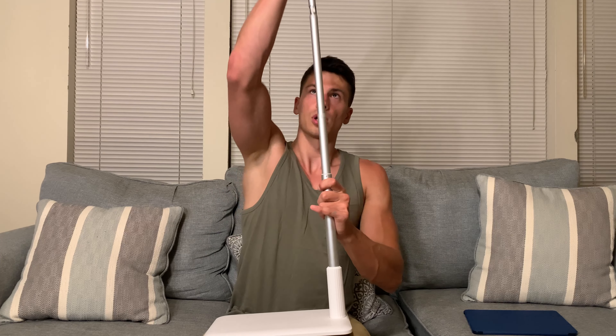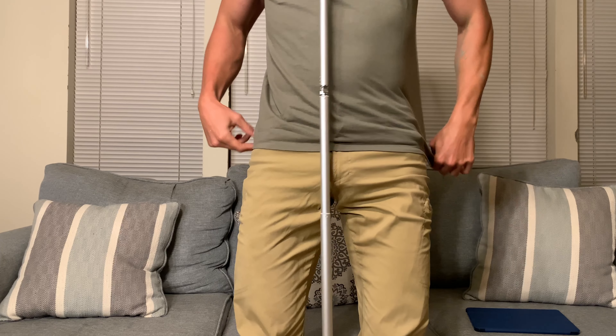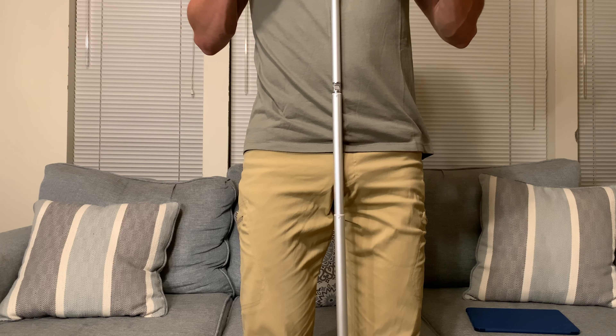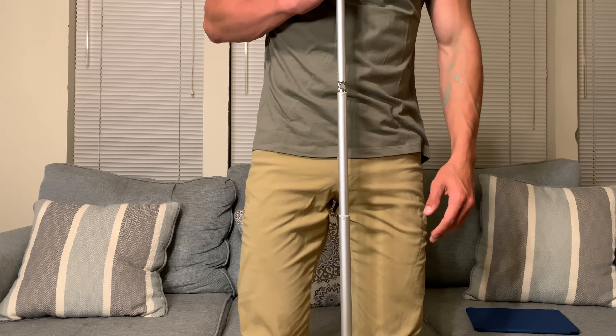This also has a lot of extension to it — it goes quite a ways up. I am about six feet tall, a little over six feet, and this comes up to my chest. So we are probably looking at a good four and a half to five feet of reach on it.